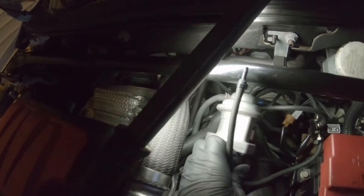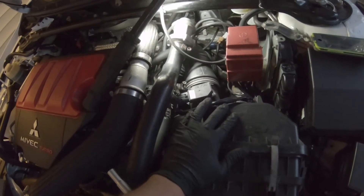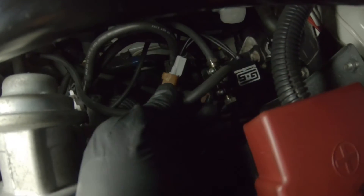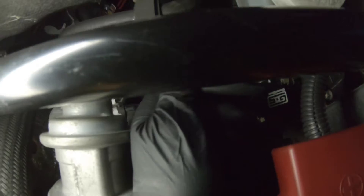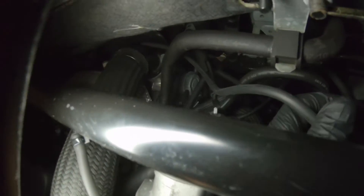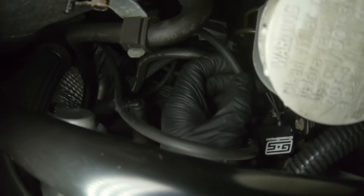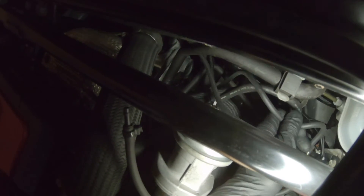Port number one is supposed to be routed right into your intake. I have it off at the moment because I'm going to get a cold air intake, so there's no point connecting it right now. Port number three, which is in the middle, goes right into the nipple right by the upper intercooler pipe. Port number two is routed all the way to the wastegate.